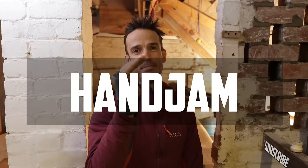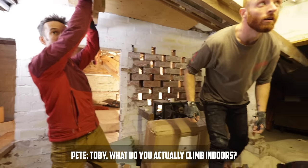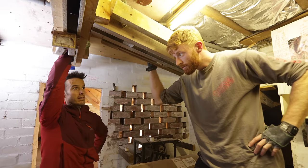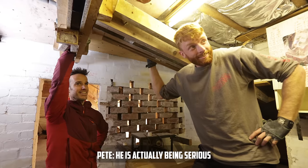First on the agenda is the hand jam. Thumbs, fingers, slotted in, squeeze, and we're just going to do some basic hangs. Toby, what do you actually climb indoors? Seven B's maybe. Oh, font seven B. Better than me then. He is actually being serious.